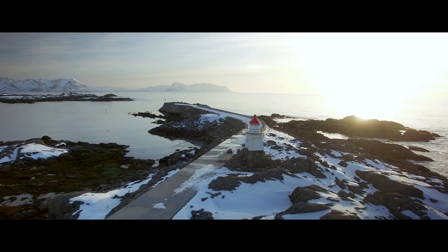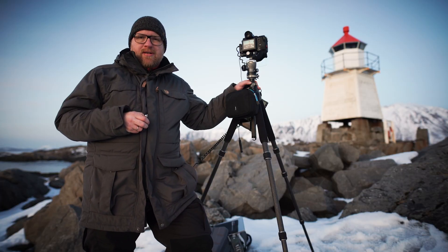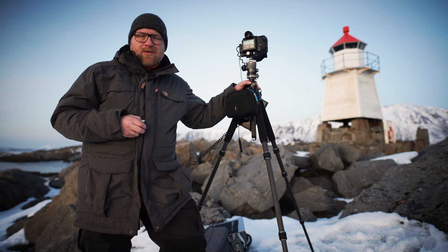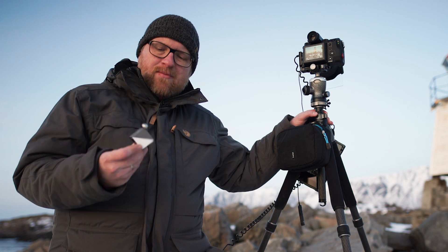We are now here in Laukvik. It is right in the north of the Lofoten, and as this is the Color Class Lofoten, I would like to show you now a few tools with which you can make the raw conversion afterwards much easier. Let's start first with this spider cube.